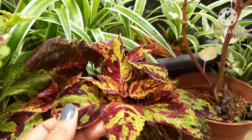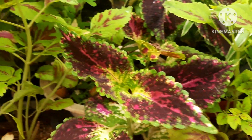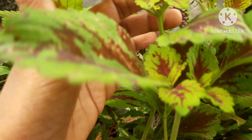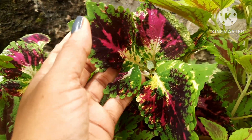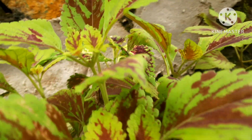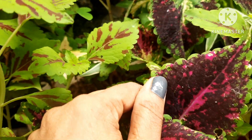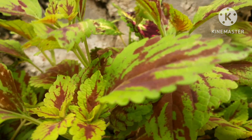Out of many varieties, I have a pink mixed one, a red mixed yellow one, and a green color one — there are many textures of coleus. Coleus prefers shady sunlight and does not like bright sunlight. The leaves are tender and will get burnt easily in bright sun. Keep it in a shady area, do not overwater, but they do prefer moist soil and high humidity. Water them twice a day — morning and evening — in the summers.